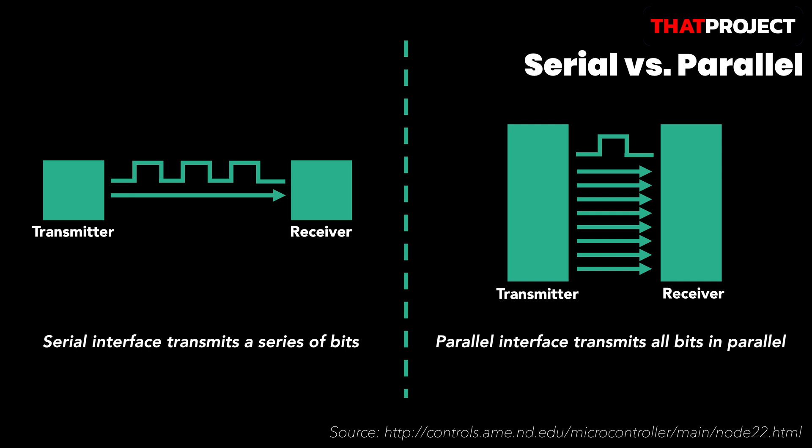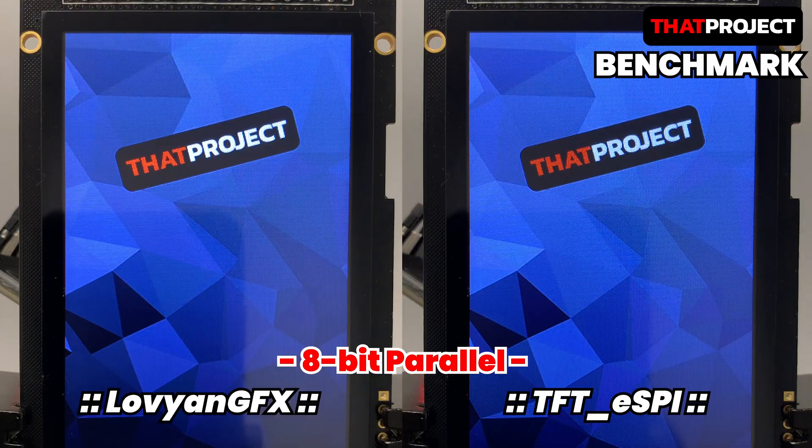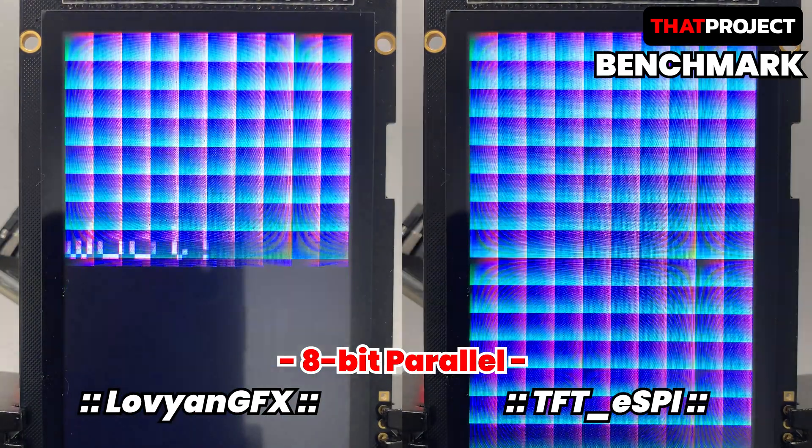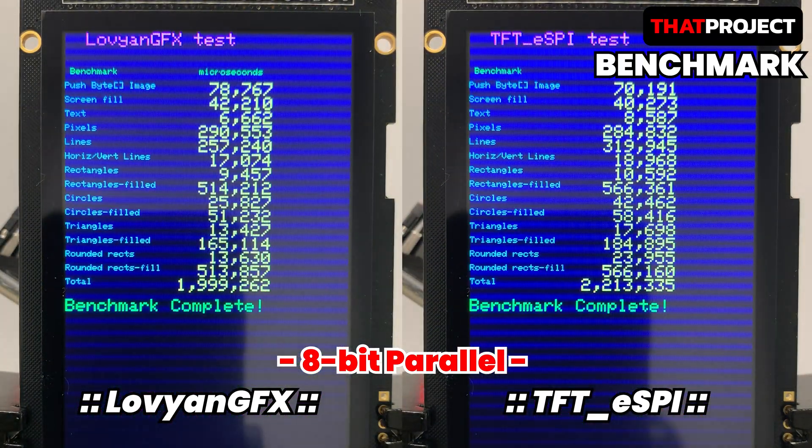Then let's run a test. This is the same source code as the previous video, simply changed from a 4-wire SPI interface to an 8-bit parallel interface. I can feel that the speed is really fast. Probably this is the maximum speed from the combination of ESP32 and ILI9480. LovyanGFX seems to be computing about 10% faster. It's really great.